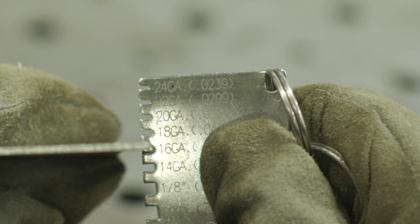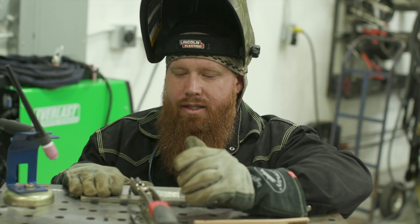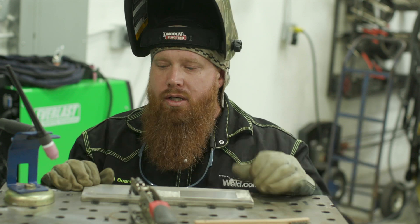Hey guys, happy Friday, welcome back to weld.com. We had a user ask us if we could do some thin gauge stainless to thick stainless — they specifically asked for 16 gauge to quarter inch plate. I don't have any quarter inch plate right now, so we're going to step it up and run it on three-eighths plate. We have some 16 gauge coupons and we're going to do a lap joint and a t-joint.